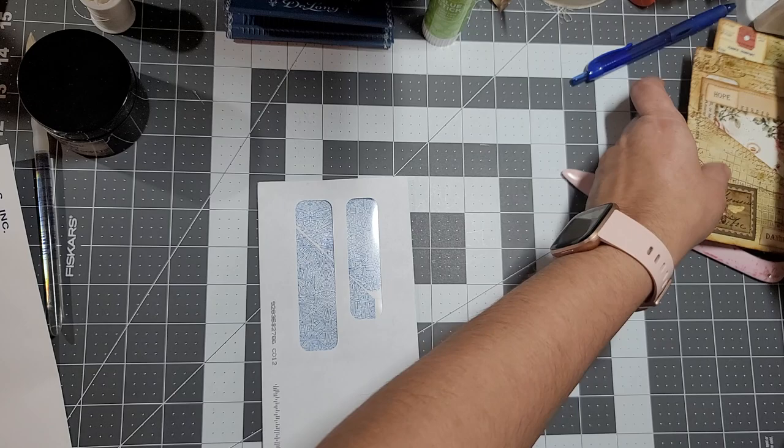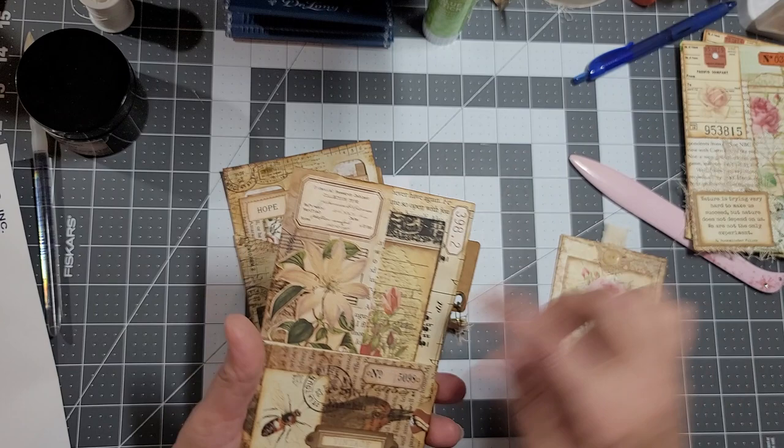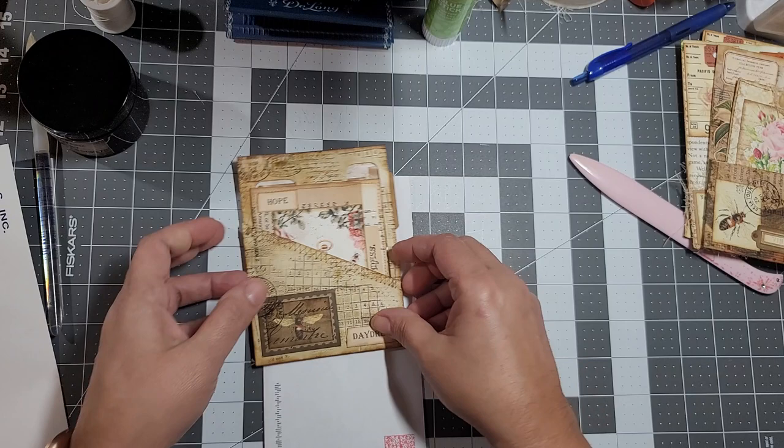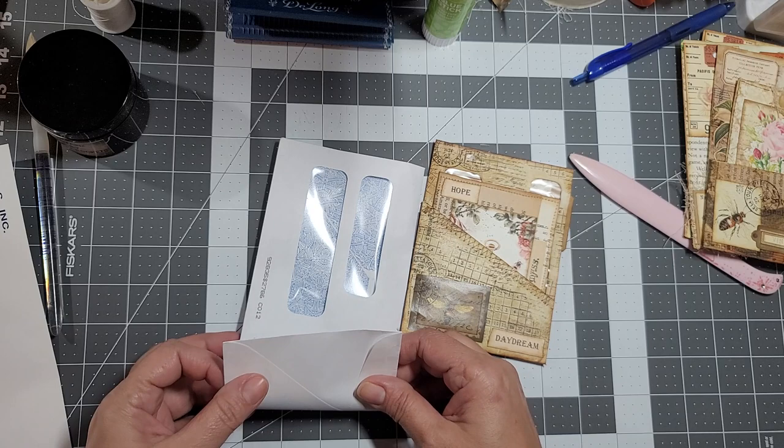On hers she didn't add any paper, but on these they have scraps of paper I added - book pages, music sheets. This one is just stamping. So let's do that one. Pretty much choose where you want the pocket to be.